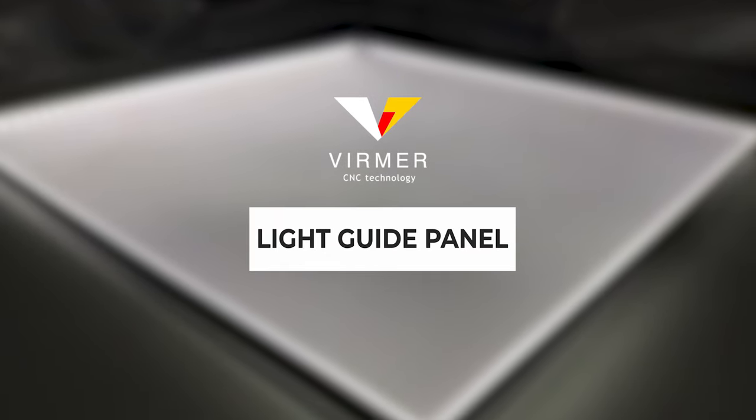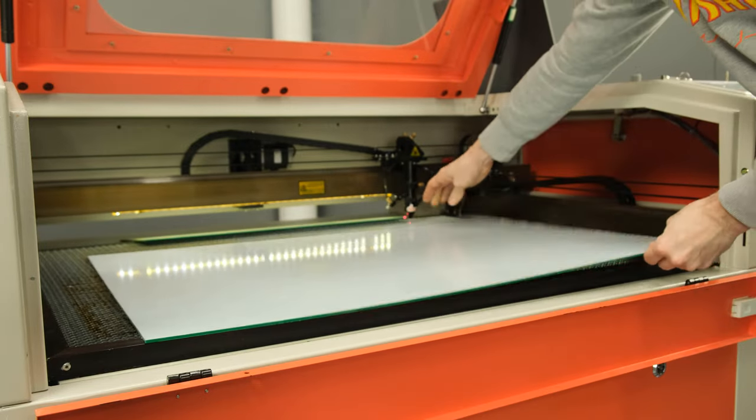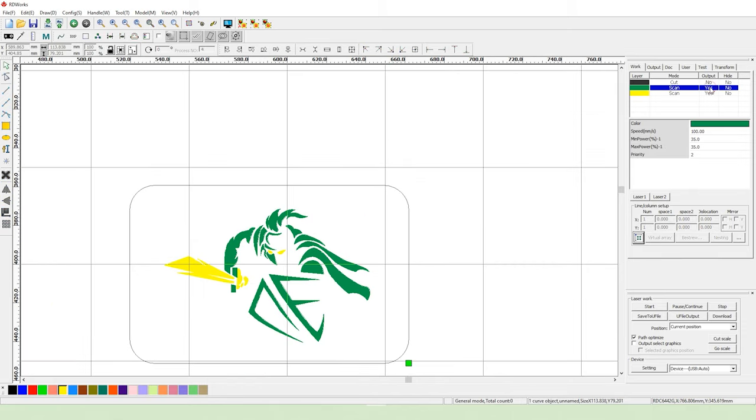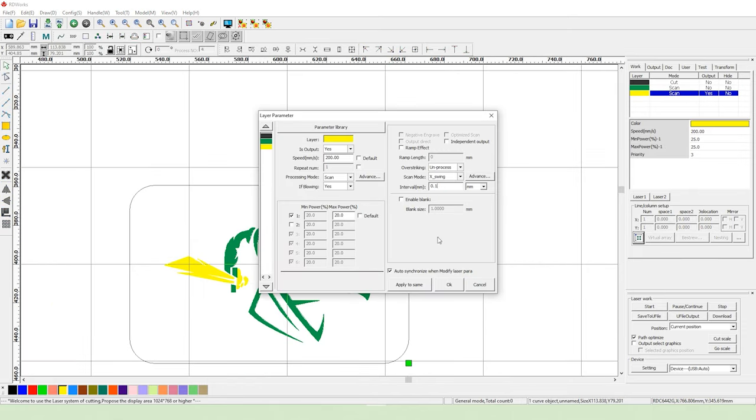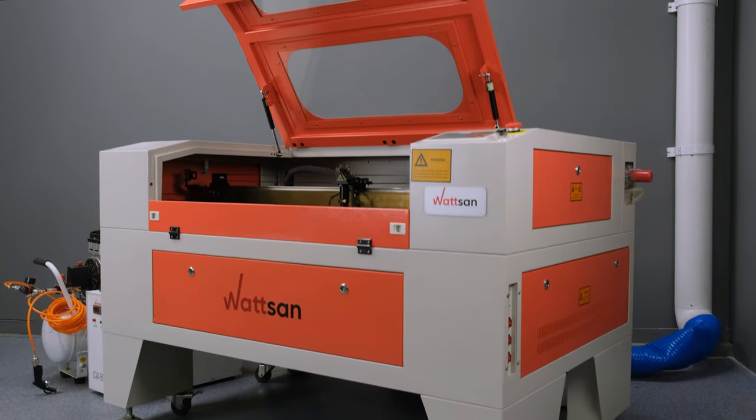A very useful tool in working with acrylic is the light guide panel, LGP, which is a whole technology for applying a special pattern to the material to create the effect of a luminous substrate and uniform illumination of the entire sheet. The software that comes with all Watson RDWorks machines has a rich built-in toolkit for creating such projects. This is a very interesting topic for a video — write in the comments if you want us to shoot about it.